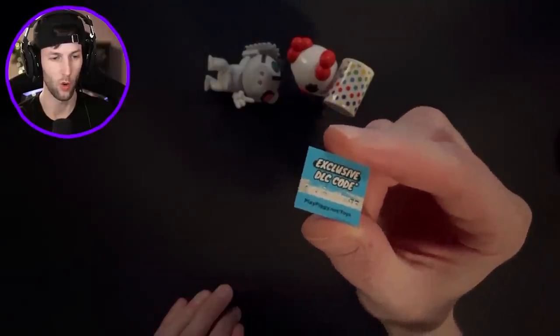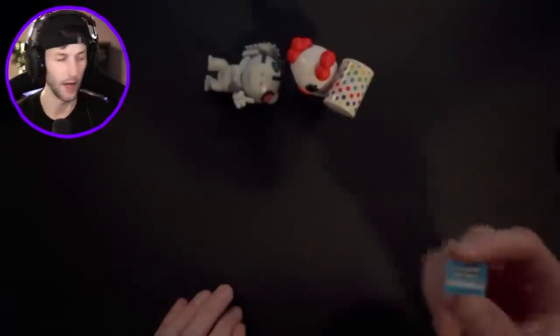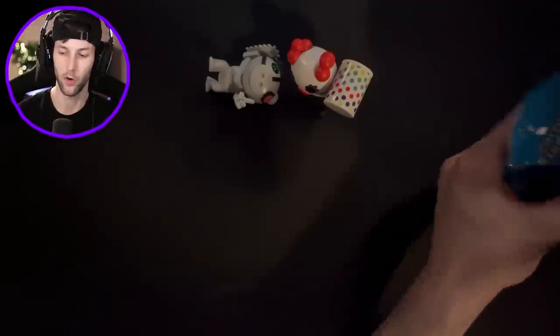Well, this code just went to waste - the whole thing is ruined. I scratched all the numbers off. All right, next toy.